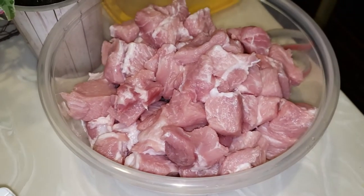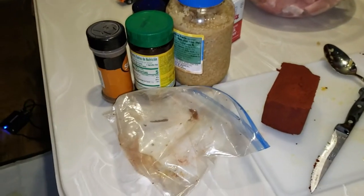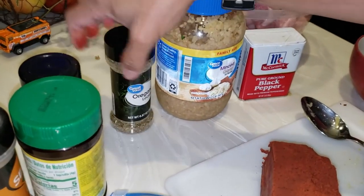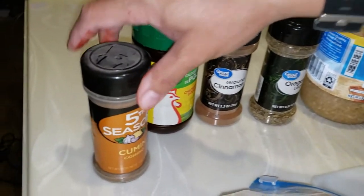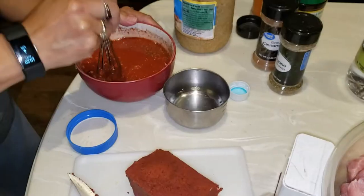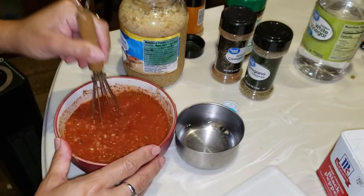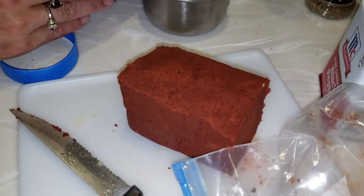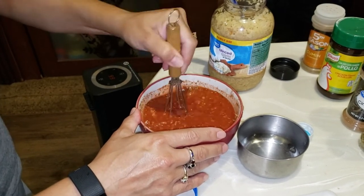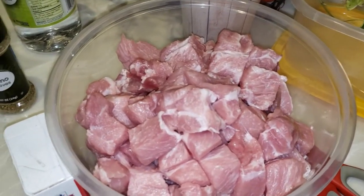That is our cubed pork loin that we are going to use this marinade on. We're going to put in two tablespoons of minced garlic, a pinch of oregano, cinnamon, chicken bouillon — which is kind of like salt — and a dash of cumin and some pepper. Right now we're just dissolving the red paste into the orange juice and the rest of the spices. You want to do this the night before, because the longer you marinate it, the more delicious it's going to be.